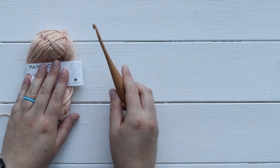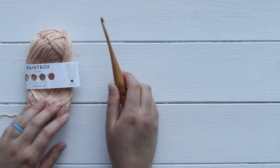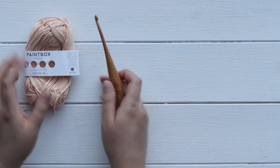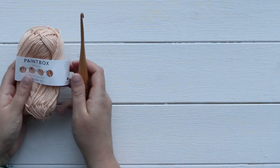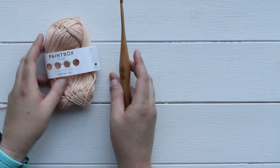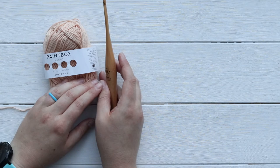You can crochet this with any hook and any yarn. For this project I used Paintbox Cotton DK in the color light caramel, which you can get from Lovecrafts. I also used an H crochet hook from Burls Crochet.